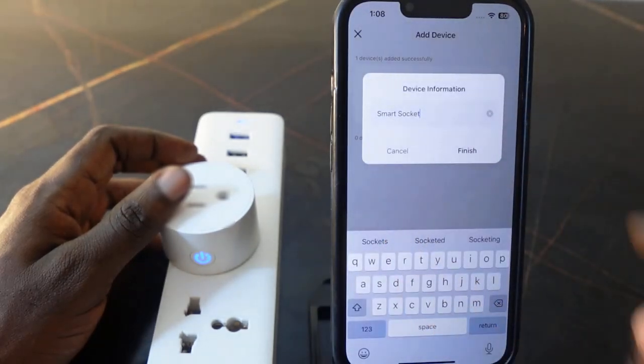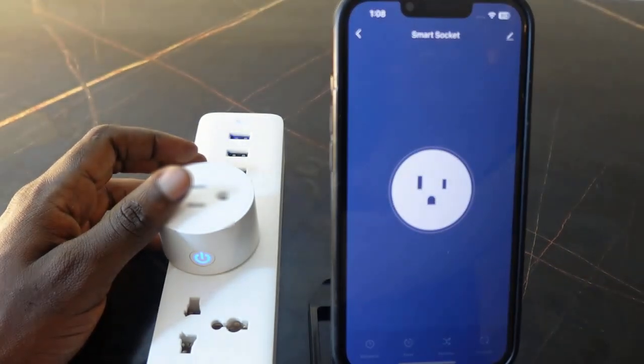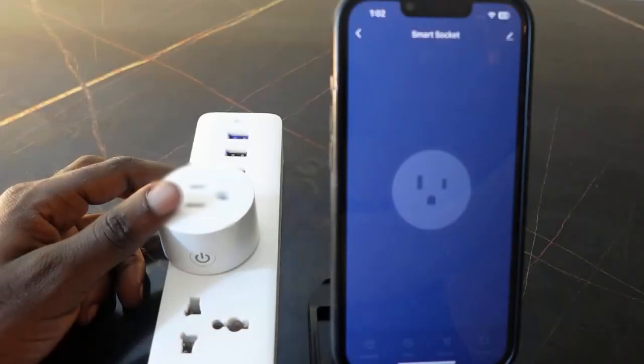Once you're done renaming, tap 'Finish' and tap 'Done'. That's it — now you can control your smart plug through the app. Thank you for watching, see you in the next one.